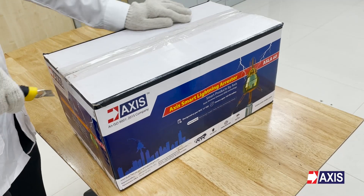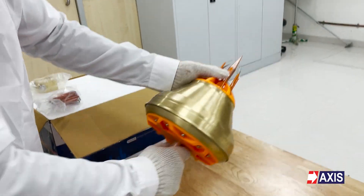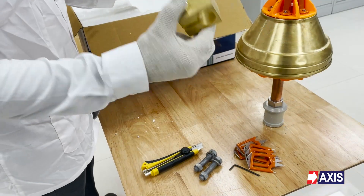First, let's start by unboxing the arrestor. As you open the box, you will find the arrestor, lower spikes, allen key, bolts, and connection clamp.